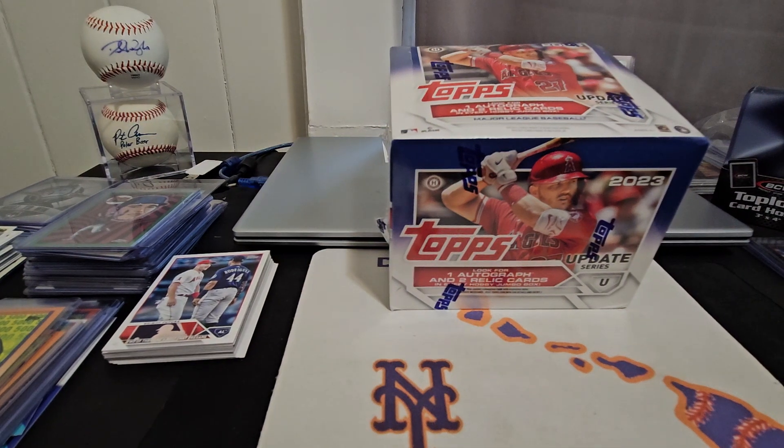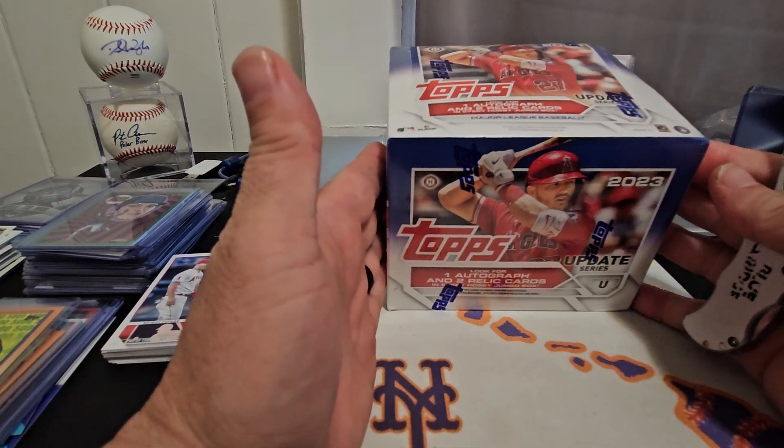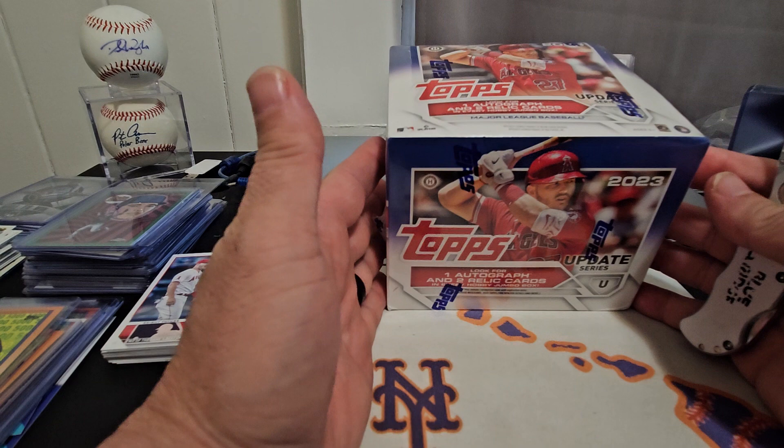Aloha guys, welcome back once again to another video. It's your boy from the Kind Sports Collectibles. This is the second video upload for today — we've got the Topps Update Jumbo for 2023.